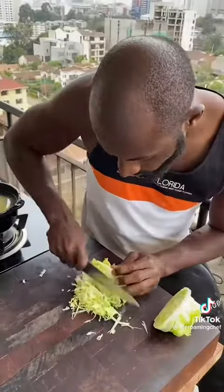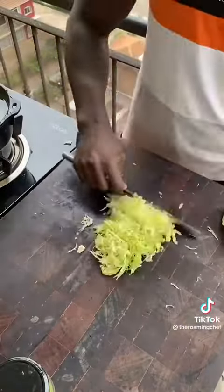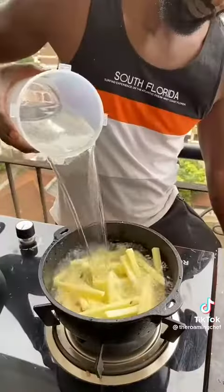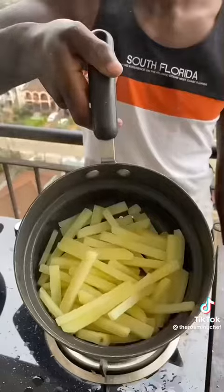Peel potatoes and cut into fries. Place in hot then cold water with lettuce thinly shredded and set aside. Strain the potatoes, then on high heat parboil the potatoes in cold salted water, strain, and set aside ready to fry.